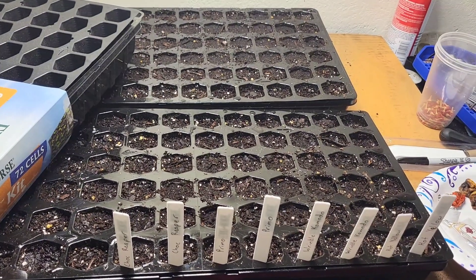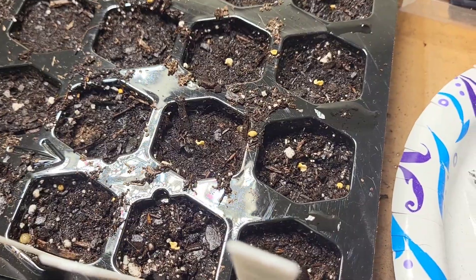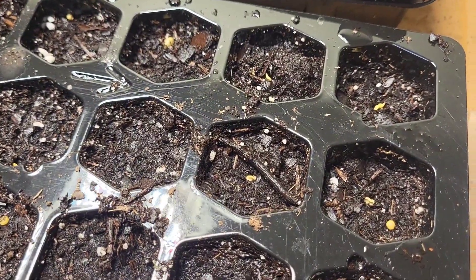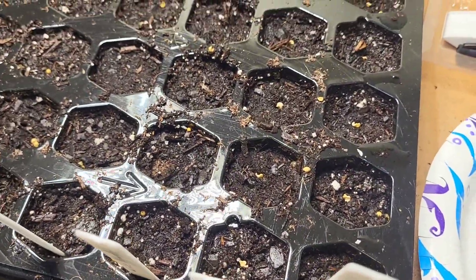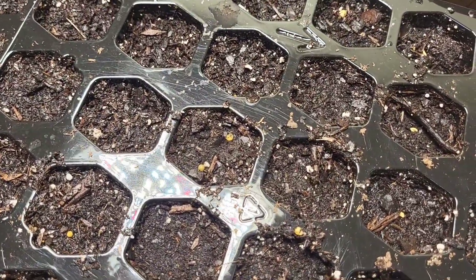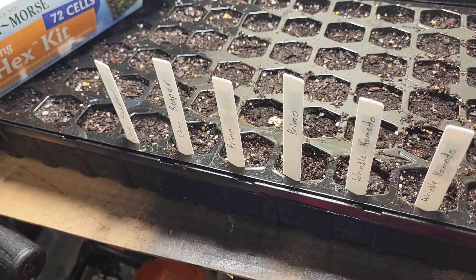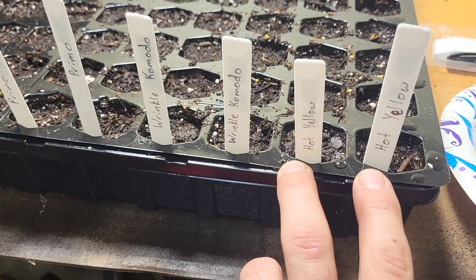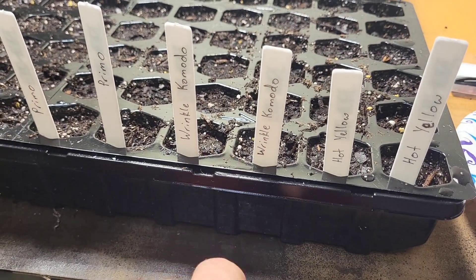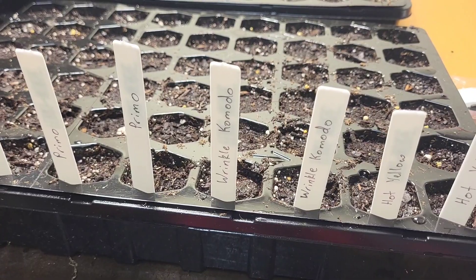These are all pretty much capsicum chinense varieties. You can see here I just get the seed about surface level with the soil — if you put them in deep, they usually don't germinate. You pretty much want to be able to see that seed if you stick it in the dirt. I've got these hot yellow ones that I have no idea what they are, and some Komodo variants that came up wrinkled on a plant. I saved some of those to see if that gene shows itself again.